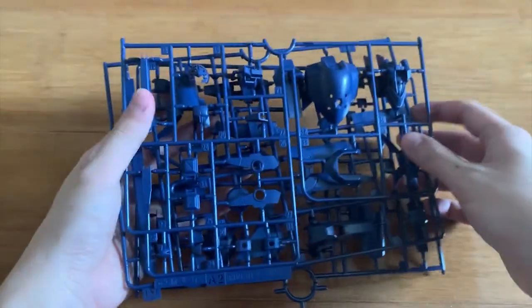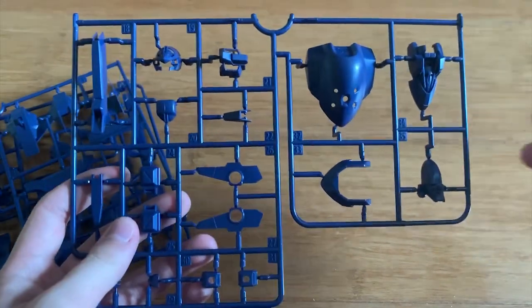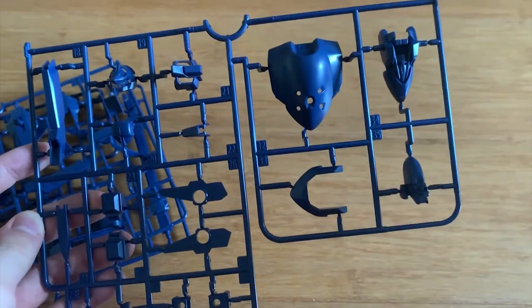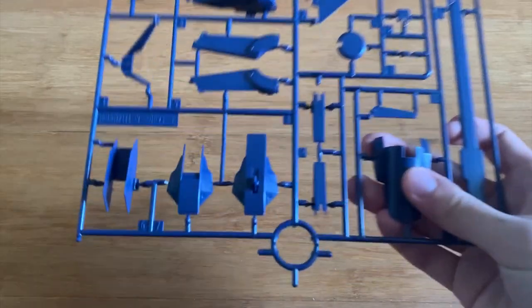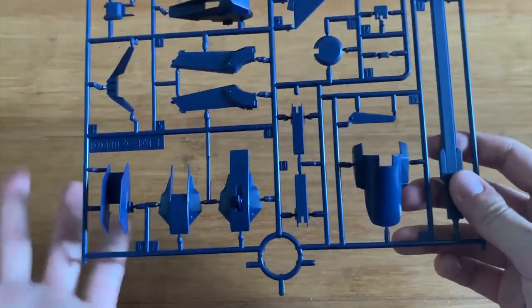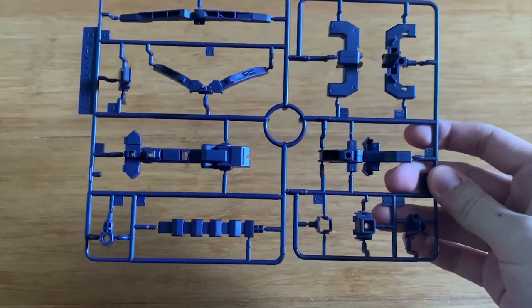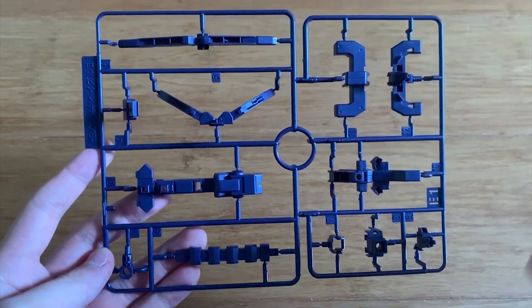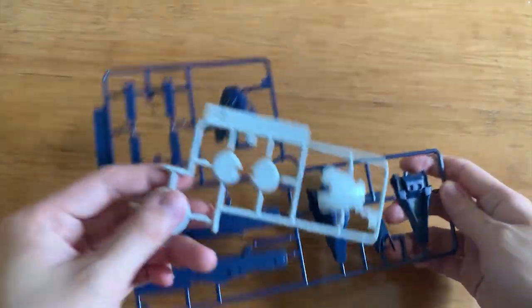We have three A runners — two A1 runners and one A2 runner. I've never built any TR6 design so everything I say about which runner belongs to which part is based on assumption. The A2 has the head and back waist parts, and the A1 runners are pretty much identical. We have E1 and E2 which are also pretty identical, so I'll just use E1 as reference. I don't want to make too many assumptions since I've never built a TR6.